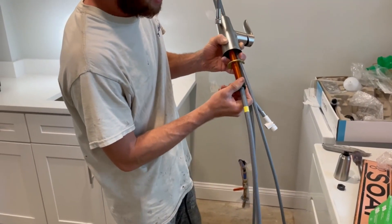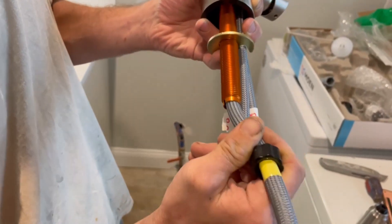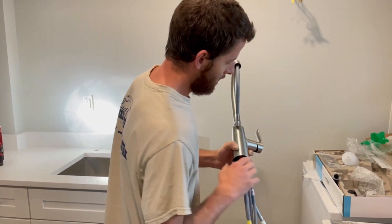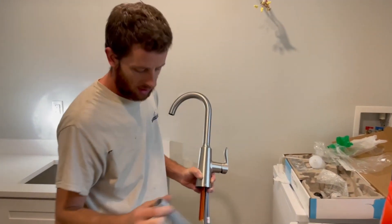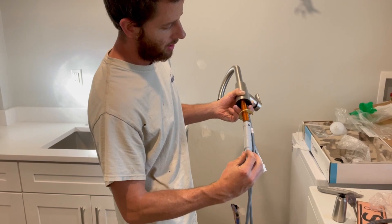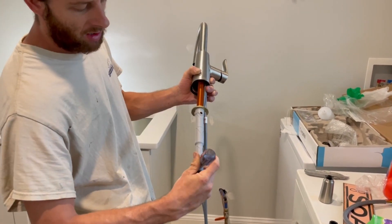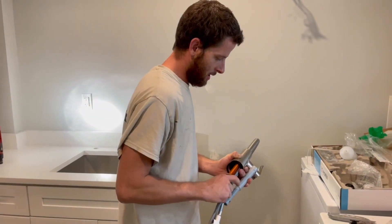Another thing I like about Moen — they give you this plastic piece. After you put the washer and nut on, you thread this plastic piece on the bottom so the hose rubs against plastic instead of the sharp metal surface. It protects the hose from fraying over time. They also give you a tool to tighten the nut. Get it somewhat tight with your hands, use the tool for more, and then put an awl or skinny screwdriver through it as a T-handle for maximum leverage.